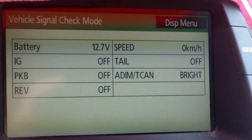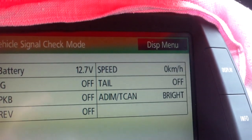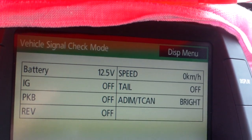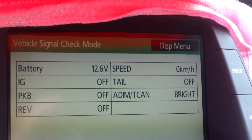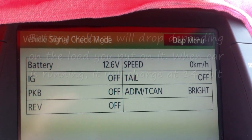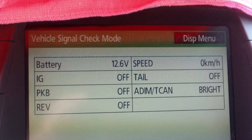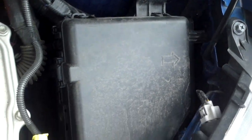Okay, let's turn the car on. I just step on the brake and it's at 12.6, so that's not bad. You can check the battery voltage by going to the fuse box here.